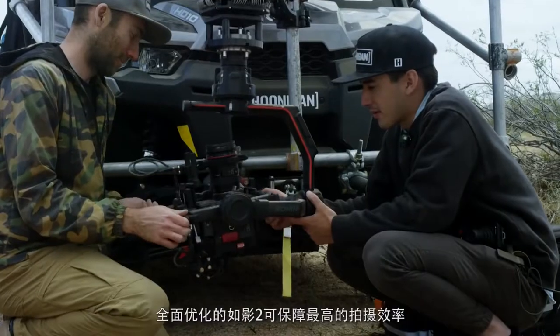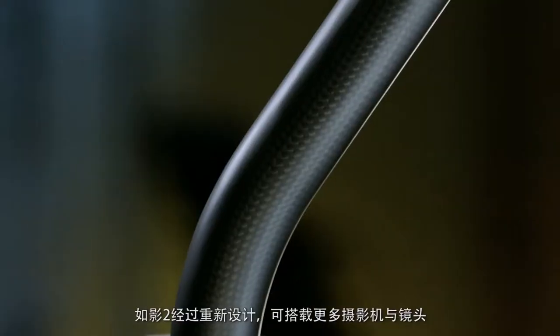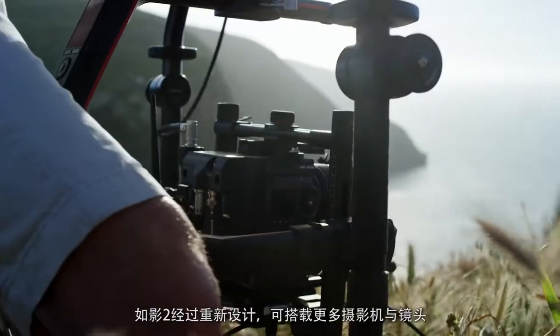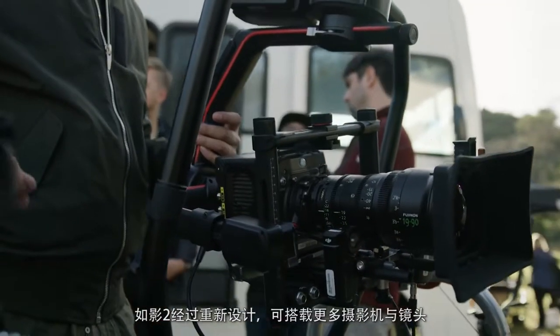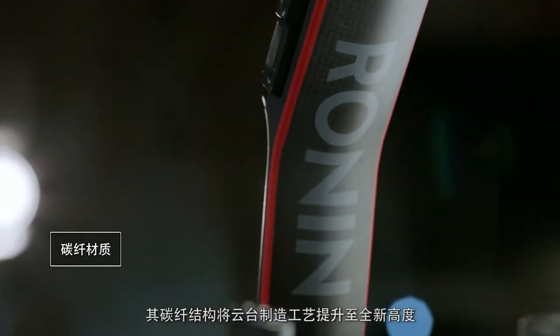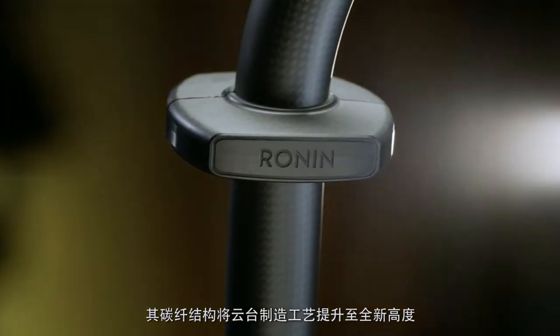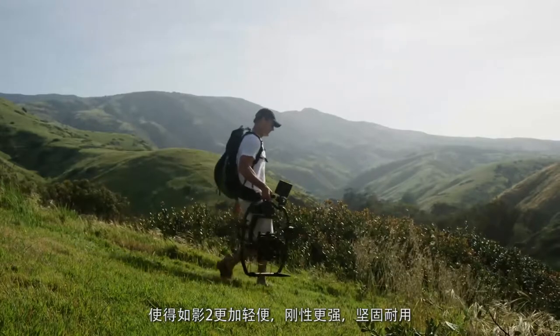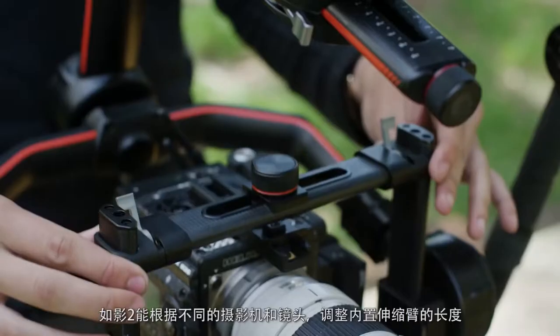Providing smooth cinematic shots with minimal setup, everything has been refined for maximum efficiency. The Ronin 2 has been re-engineered from the ground up to be compatible with a wide variety of camera payloads. The carbon fiber build provides the highest quality manufacturing ever in a handheld stabilized camera rig, making the Ronin 2 lightweight, strong, and functional.